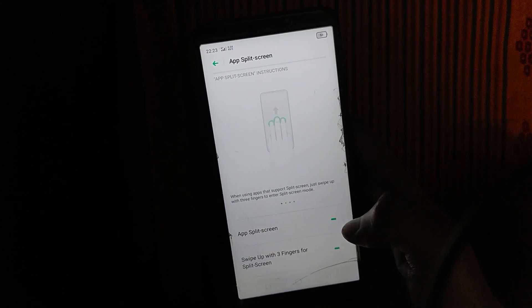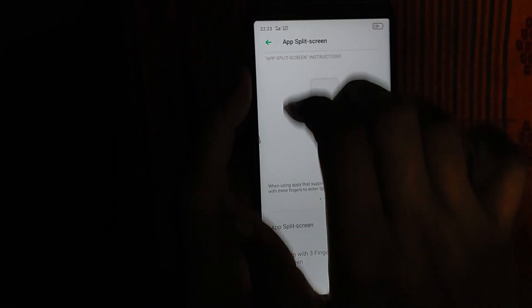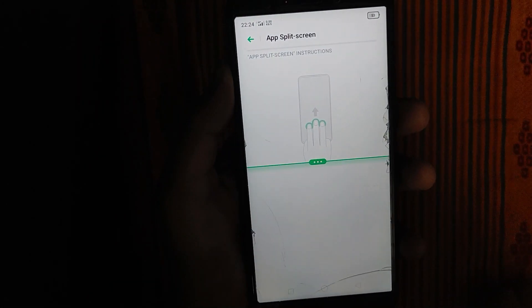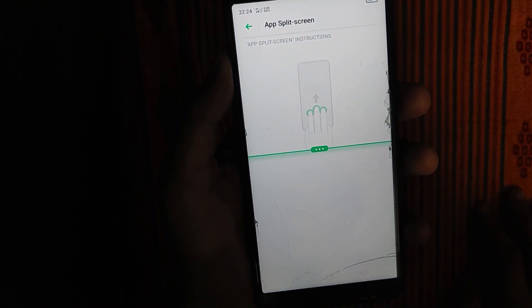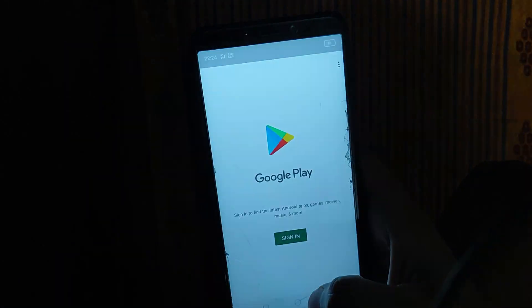The app supports split screen. Three fingers can be used to trigger split screen. You can also close the screen. I'm going to the Play Store — I don't have a sign in.